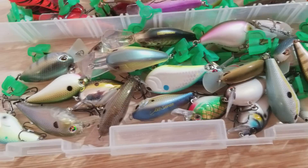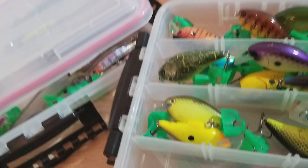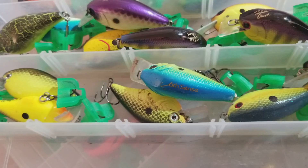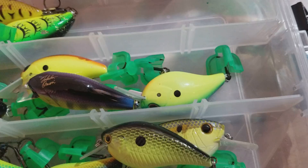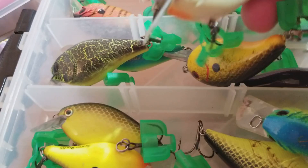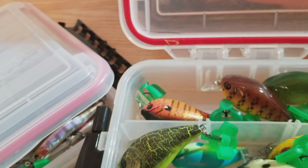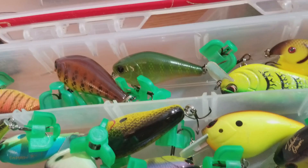And then going into my Lex box here, it's going to be more square bills — these are going to be my dirty water style colors, my chartreuses. These are the Storm Arashi style cranks. Jackal — this one's missing an eye. Levenson Lures, there's a custom bait there, Spro, RCs — the Rick Clunn styles. And that is all for my crank baits right there in that box.